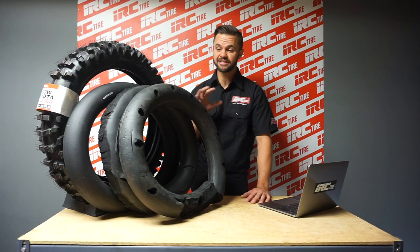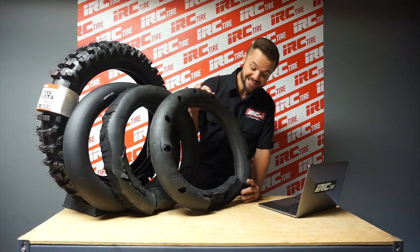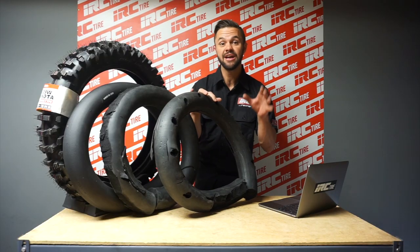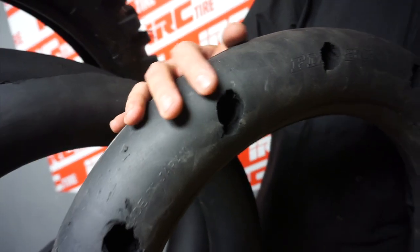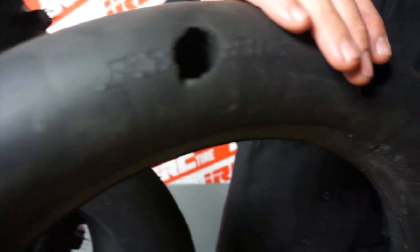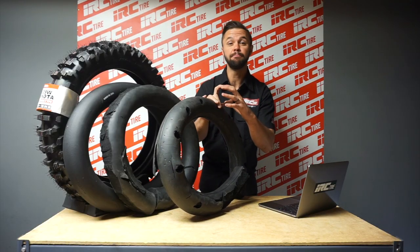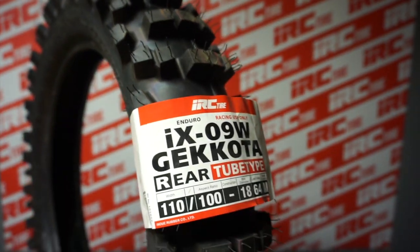Let's get into some of the customizations that I've tested. This is a mousse that I've drilled holes in — as you can see it's very warm. These type of customizations cause the mousses to wear out a lot faster, but it definitely gives a tire that softer feel you're looking for, in that four to six psi range. I like this setup because it completely fills the tire, so it's better for a softer carcass tire like the iX09W Kokoda.